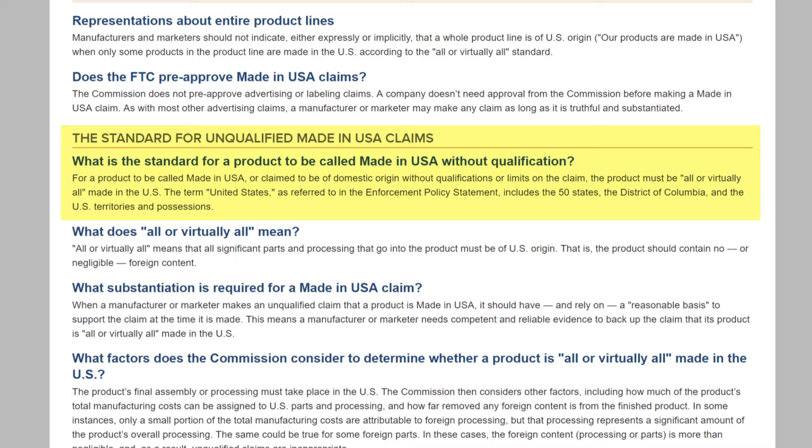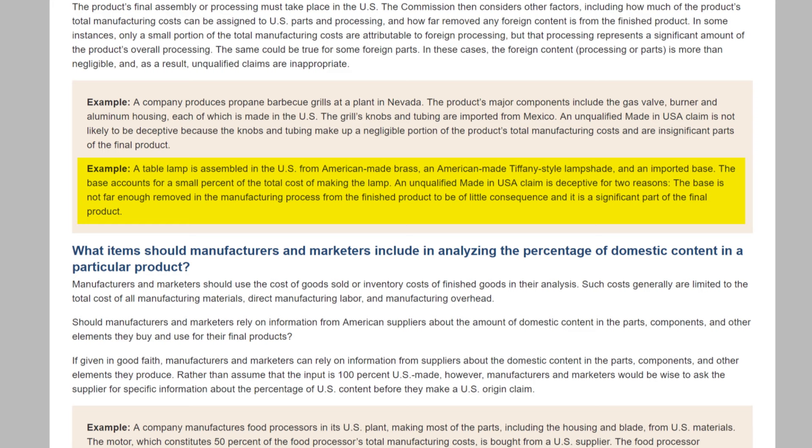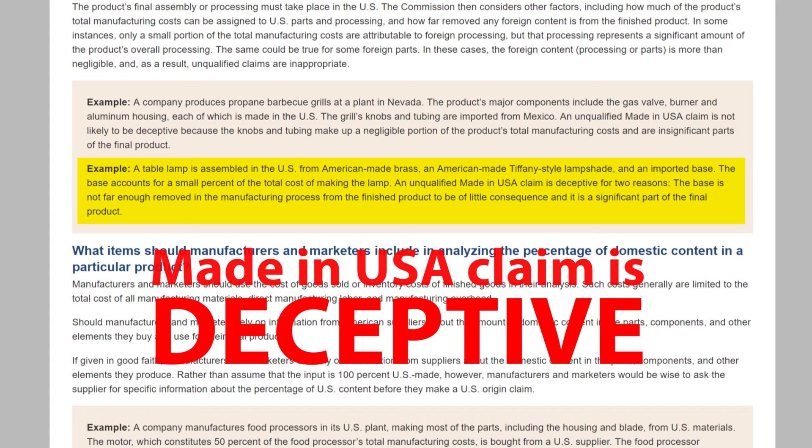The FTC gives an example: a table lamp assembled in the US from American-made brass, an American-made Tiffany-style lampshade, and an imported base. The base accounts for a small percent of the total cost — an unqualified Made in USA claim is deceptive for two reasons: the base is not far enough removed in the manufacturing process, and it is a significant part of the final product. A Taiwanese Kingston 120GB SSD must be a significant part of a RED Mini Mag 120GB SSD, so the Made in USA claim is a textbook example of deception.